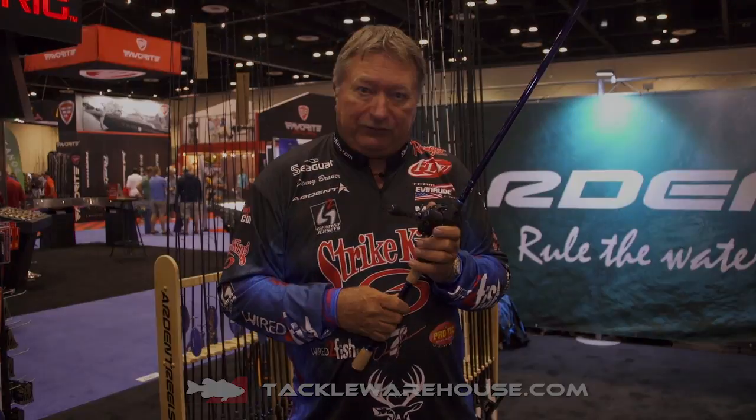Check it out. They are available at Tackle Warehouse right now.